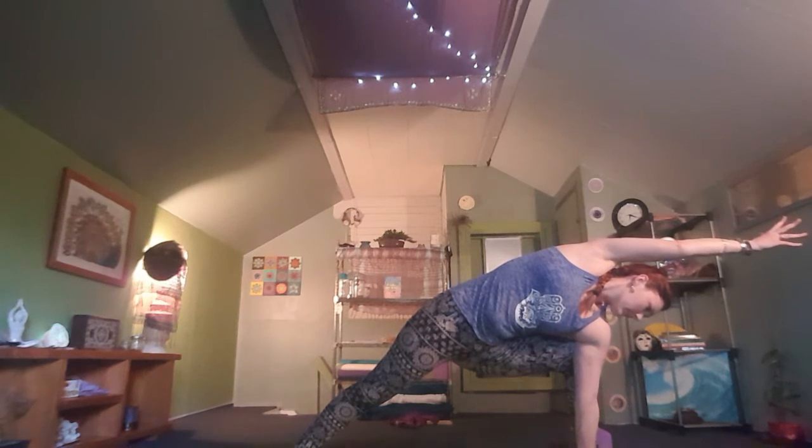On your next inhale, drop the forearm and move into your supported side angle — or again, coming all the way down for an extended side angle. Breathe here. Nice and strong. On your next inhale, engaging the core, come all the way back to warrior two.